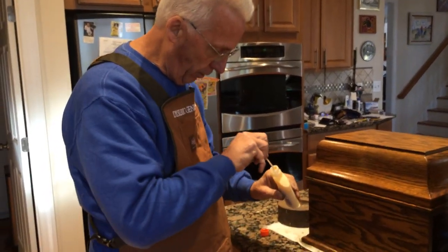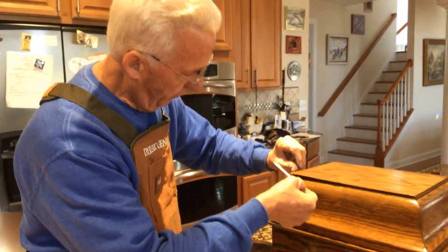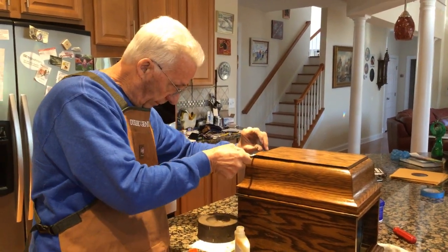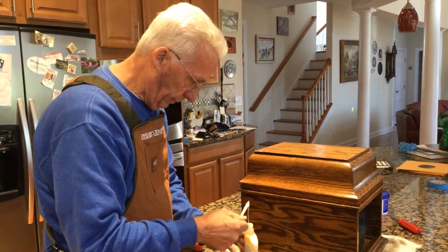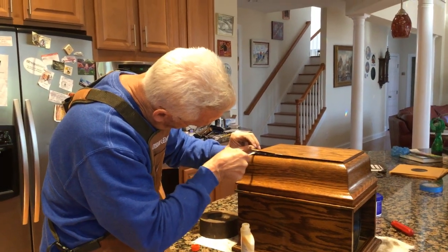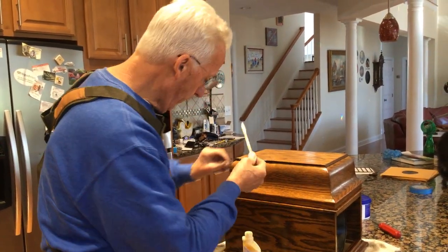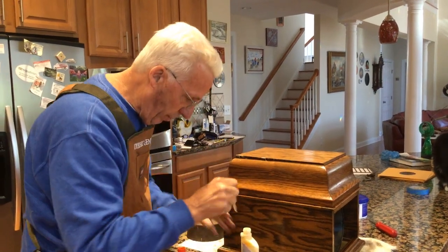So what you're going to do, I use Elmer's wood glue on this. You want to make sure you get the edge with the glue. It doesn't matter if it gets on the outside because we're going to fix that.